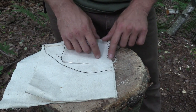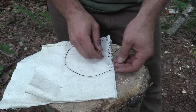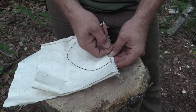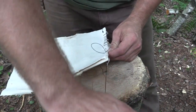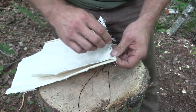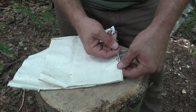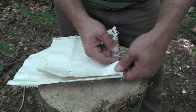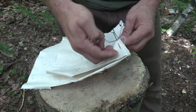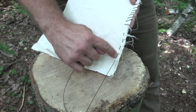The next stitch I want to talk about is a running stitch. Now a running stitch, unlike the whip stitch, runs this way compared to whipping around. All that we do for this stitch is take our needle, go in the front side, and all the way out the back side. Then we go from the back side through to the front side, and we continue that running pattern right down. Another quick way to do this is to stick your needle in the front, bend your material around, stick your needle out, and pull it through, and that will give you that running stitch that we're looking for.